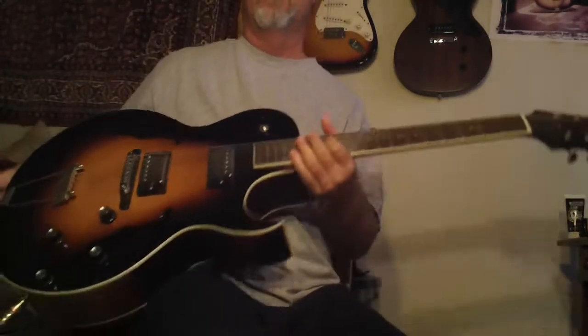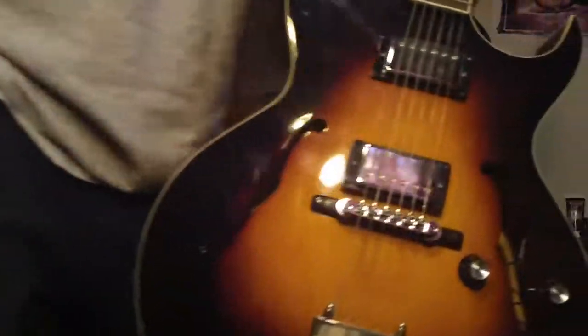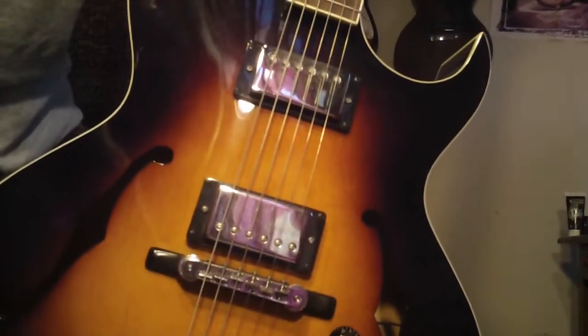This guitar is available by the way — $4.99, it's a really sweet guitar, the Lore LH280. Take care.